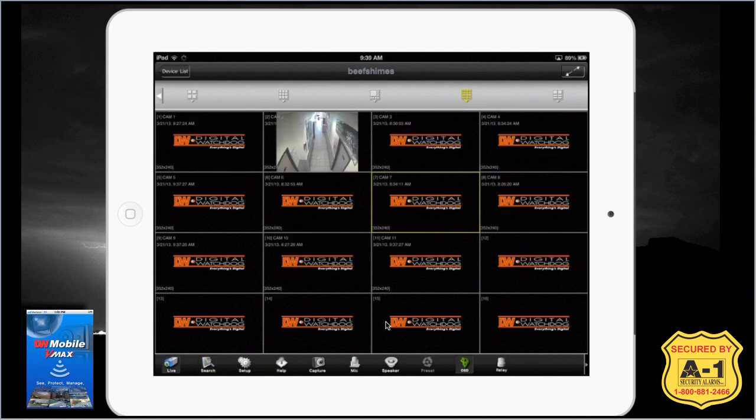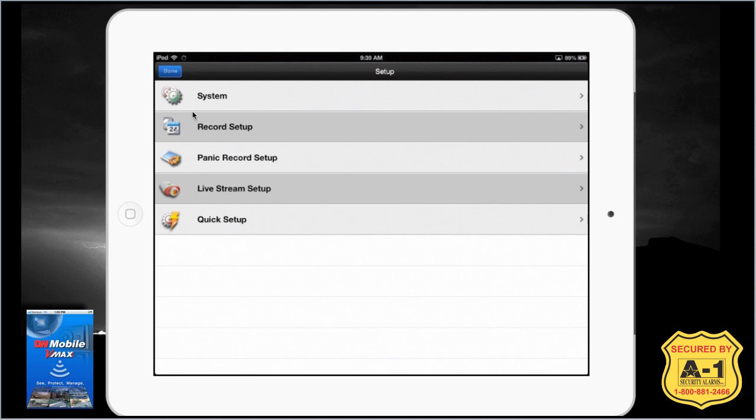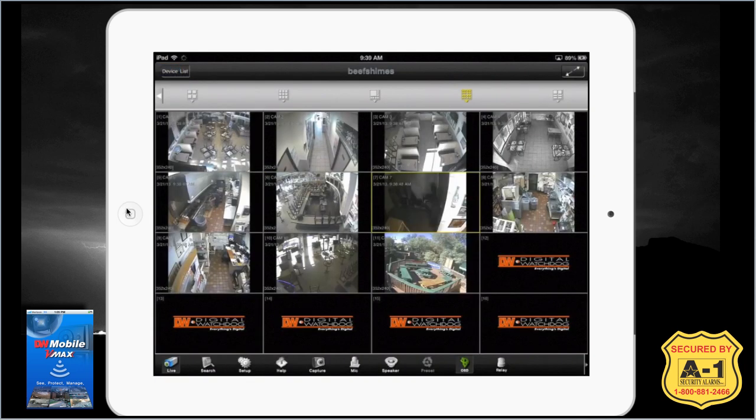Clicking back on live will put our live video feed back up. The third option is setup, which includes system settings, recording setup, panic record setup, live stream setup, and quick setup. Unless you really know what you're doing, avoid that one — you can mess up the settings very easily. Press the done button to get out and return to the live feed.